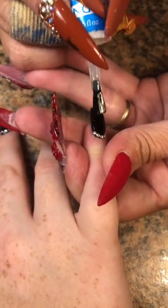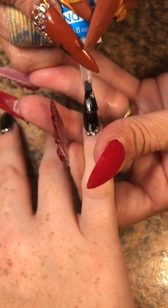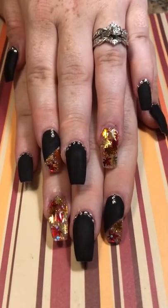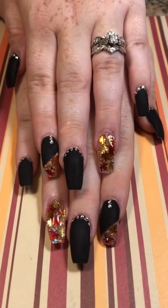Matte top coat! Hello! So first I did a clear top coat to encase those diamonds and stuff and give myself a smooth surface, then I went back with the matte top coat. And here is the final look. Welcome back, Rachie! Missed you!